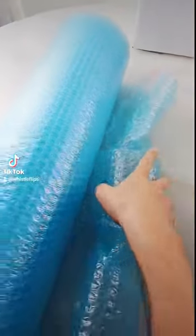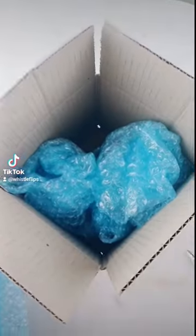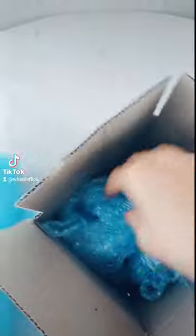Then I wrap the glasses individually in bubble wrap — this is much easier to do with two hands. Then we start to wedge them in the box. We are looking for as minimal movement as possible.